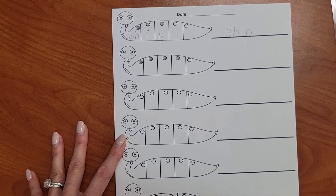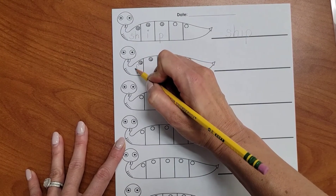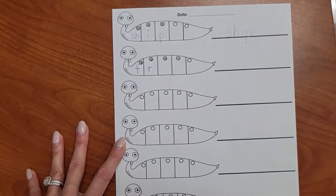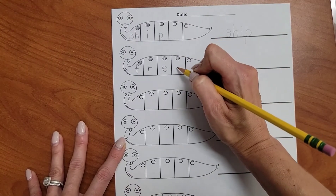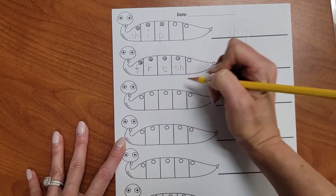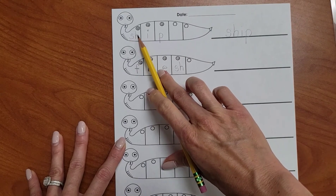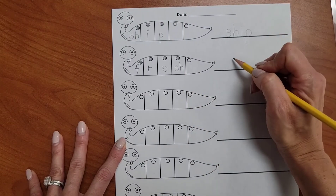Now let's write the letters that match the sounds. F — F says F. R. E — what vowel sound says E? E, that's right. SH — SH says SH. Sometimes SH can be at the beginning of the word like SHIP, and sometimes it's at the end of the word like FRESH. Let's write the whole word on the line.